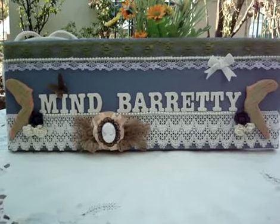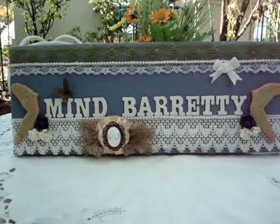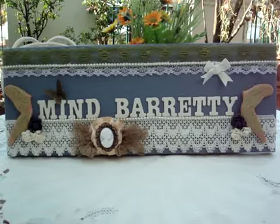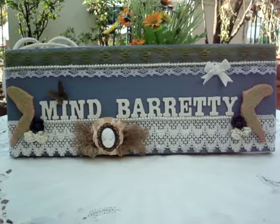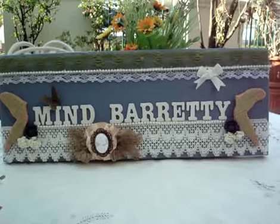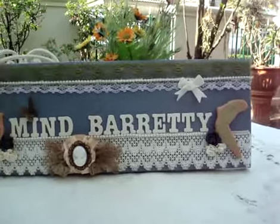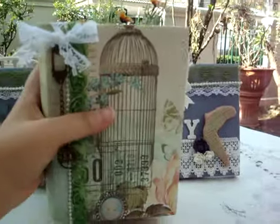Hi everybody, today I would like to show you my project of photo album and journal. I love this project very much because it is very detailed and I love the paper line I used on the case. It's from the Kaisercraft line of Sweet Nothing — it's like a Valentine's theme.